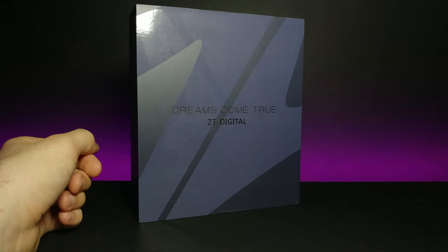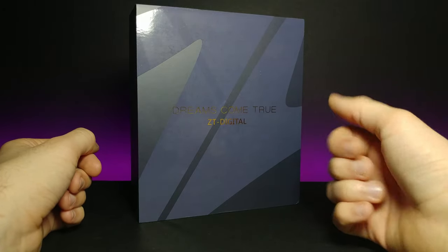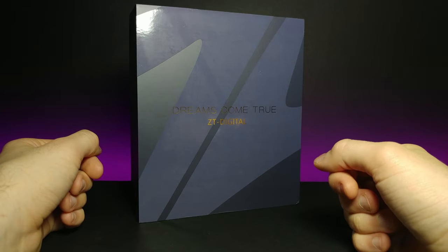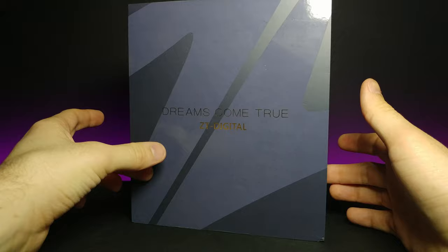Welcome back to another JHR review. Today we're going to be looking at these Dreams Come True ZT Digital Sports Headphones. If we turn to the back right here first of all, I want to say I really like the premium kind of gloss that they have on the front.